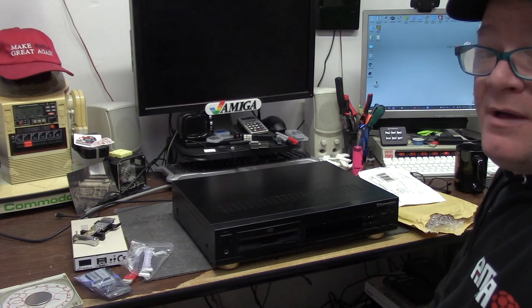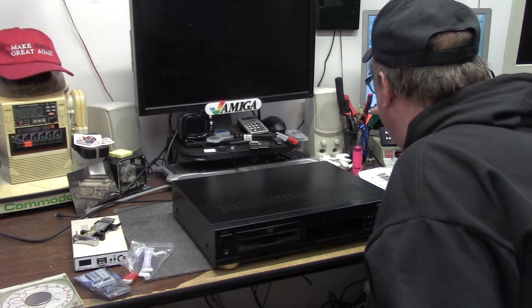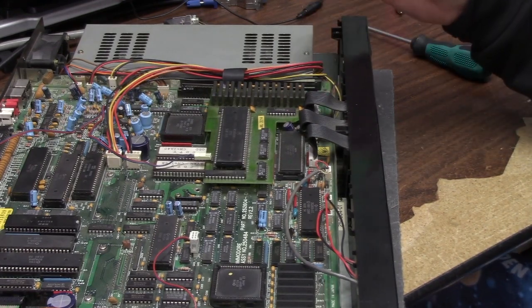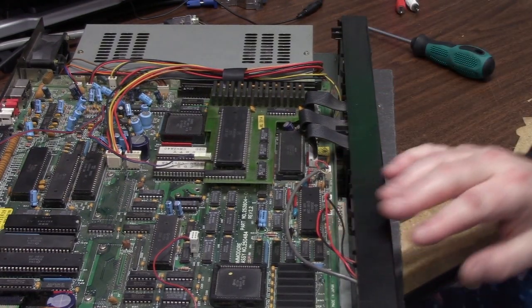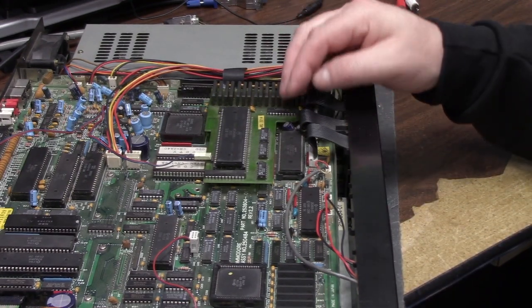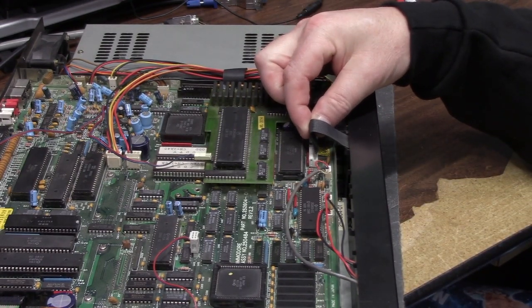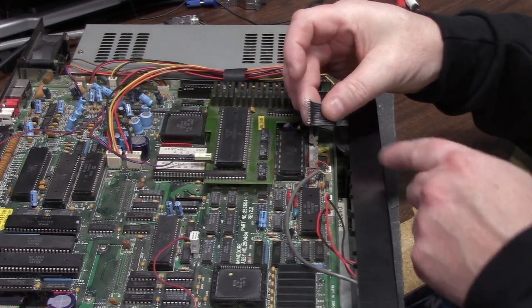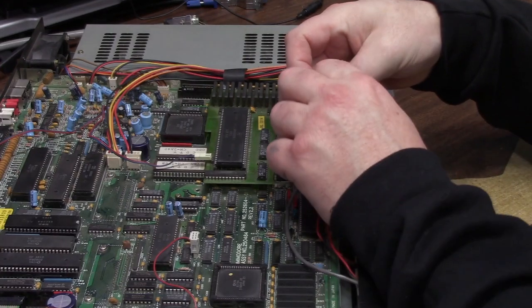So let's pop the top on this, we're going to put some ROMs in here and do some other magic. As you can see here we have these three sets of ribbon cables. These are for the buttons, the other IR controller, and other. Now you can see these are just sitting in here - well these depress down, and that allows these crazy funky teeth here to slide in.